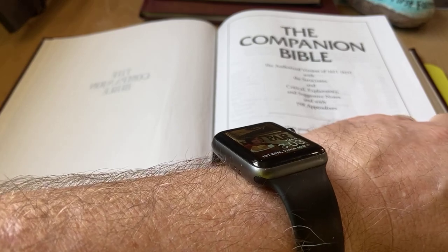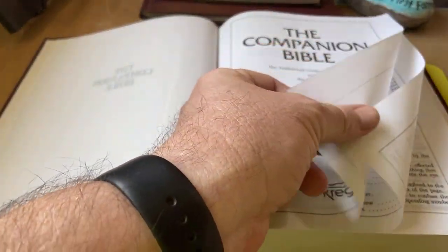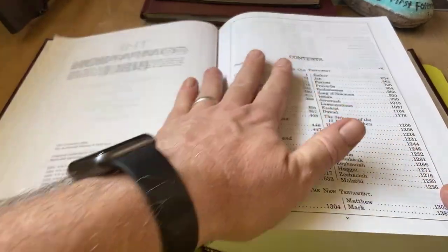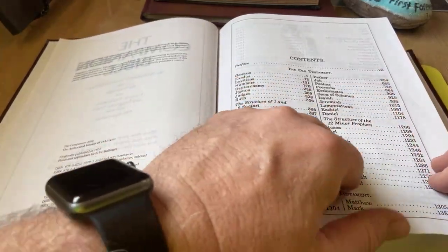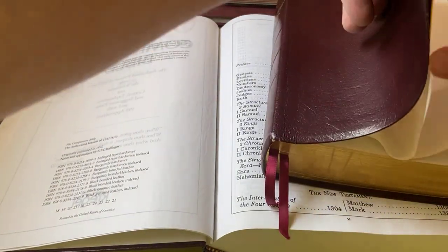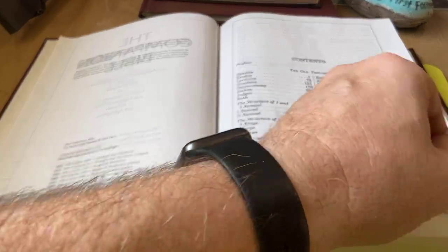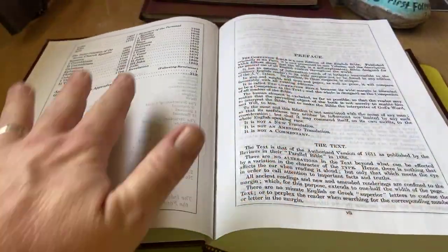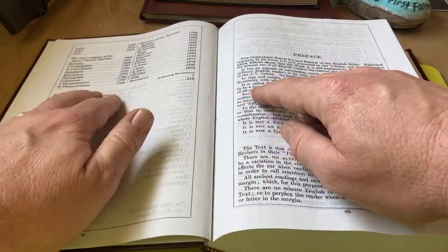And the print is huge — look at that. The contents. This is like an 11 or 12-point print. It doesn't say in here what print size is, but I'm telling you in comparison to the regular edition it is considerably larger. There's that print and there's that print — just wonderful. And then there's the appendixes at the end and the general index to the appendixes.